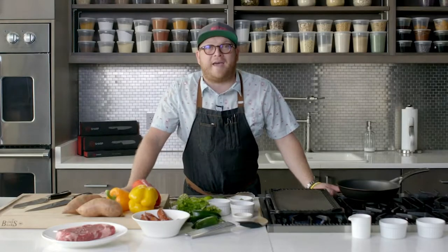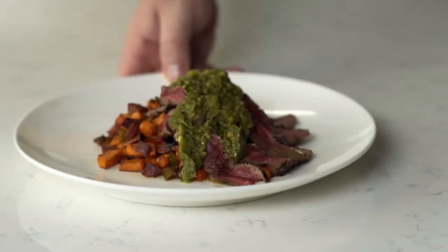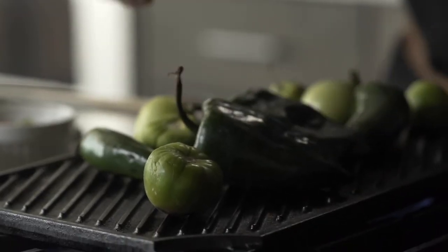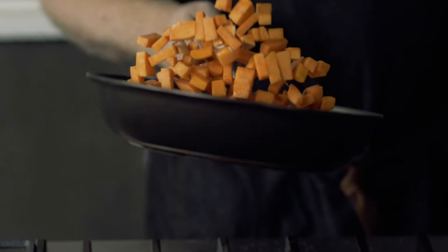What's up everyone? It's your boy Chef Jeff here in the F'n Sharp Prep School. Today we're going to do one of my favorite dishes: this incredible chili espresso rubbed ribeye with a charred tomatillo and poblano salsa verde, and of course a chorizo sweet potato hash. This is going to knock your socks off with an incredible dish.